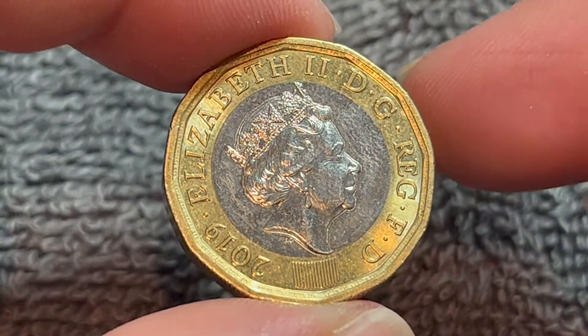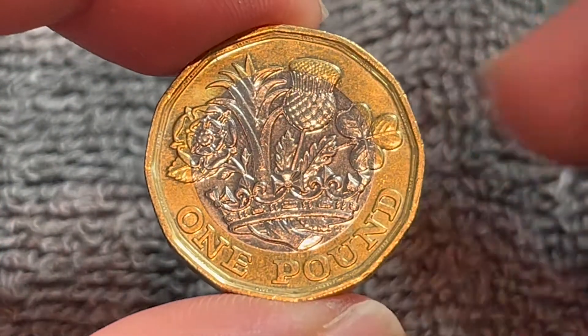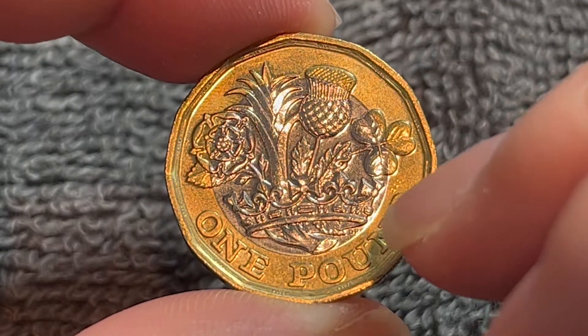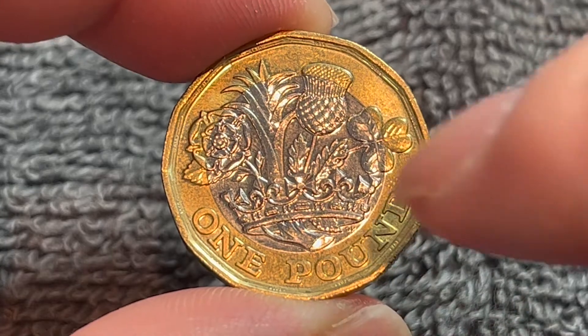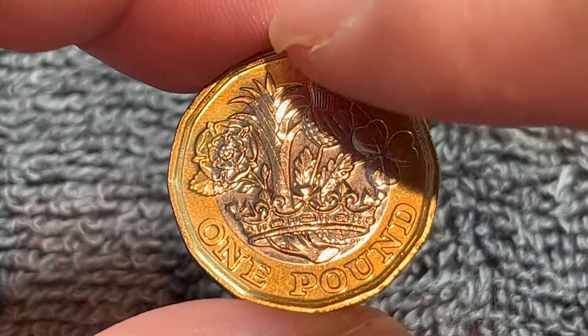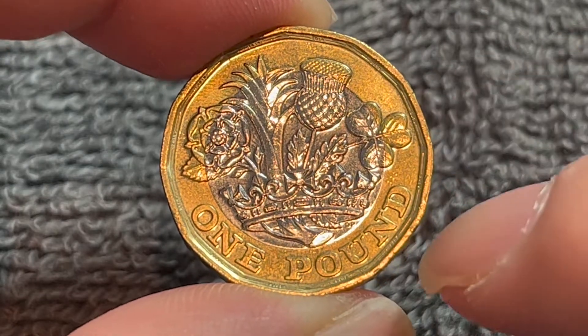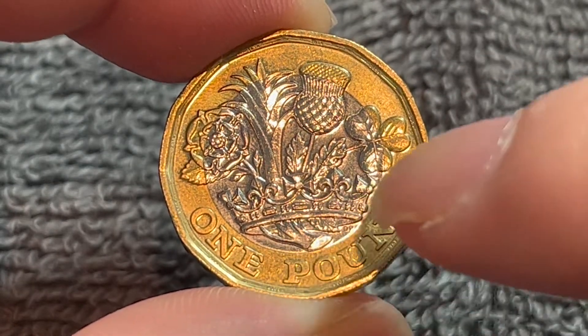If we turn this over to the other side, we see again 'one pound' — the denomination — and this design by David Pierce contains an English rose, a Welsh leek, a Scottish thistle, and a Northern Irish shamrock emerging from one stem within a royal coronet.